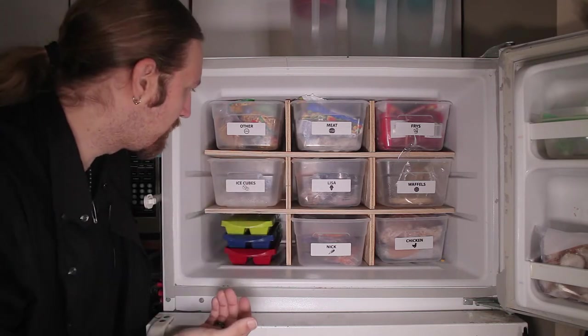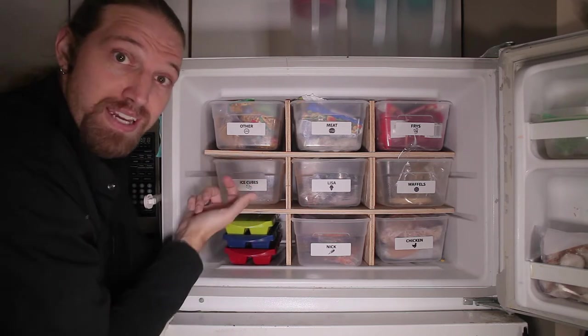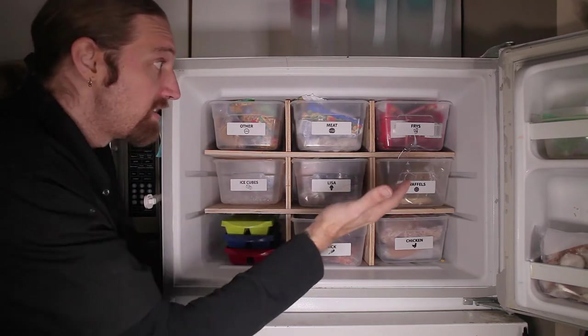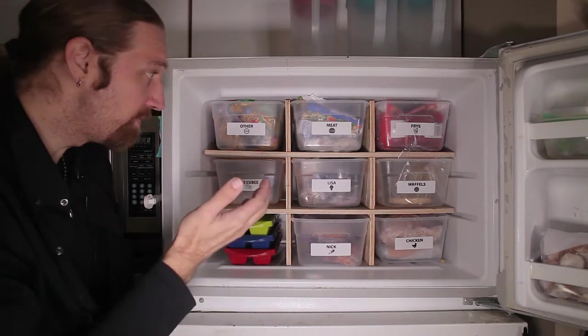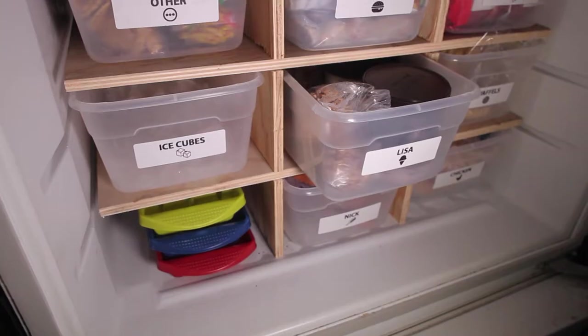It might also be worth making my own custom bins. On some of these, I'm losing quite a bit of horizontal space as well. But regardless, it has been a fantastic upgrade. Coming to the freezer is an absolute delight, and I highly suggest you try it — or something similar.